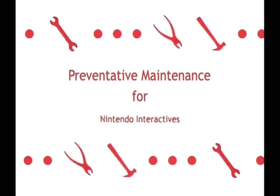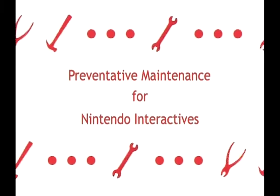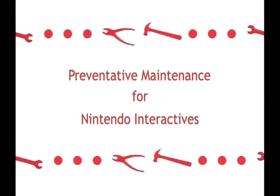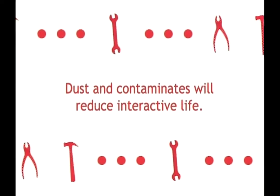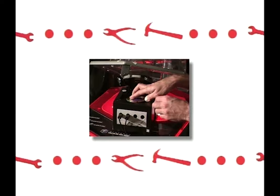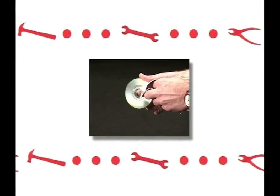The main objective of this Nintendo training video is to demonstrate preventative maintenance procedures and identify susceptible areas that cause Nintendo GameCubes to fail. Dust and contaminants reduce Nintendo GameCube life. Nintendo's tech services department has come up with a procedure to lightly clean the console and the lens. We will show the procedure using the Nintendo GameCube cleaning disc.